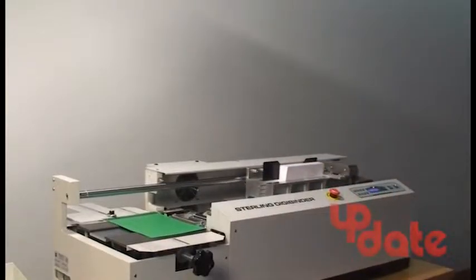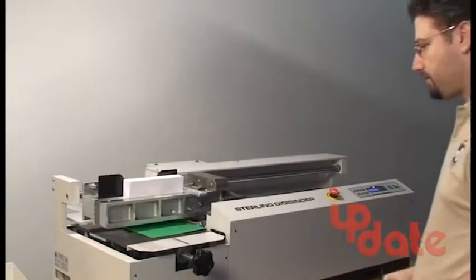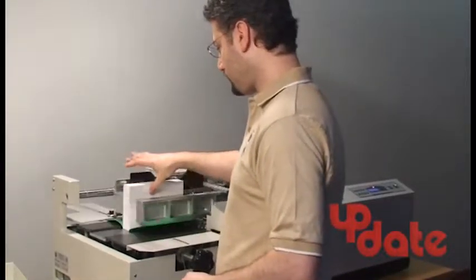Bind books from two sheets to two and a quarter inches thick. Simply put the cover on the notcher table, put the book in the clamp, and press start.